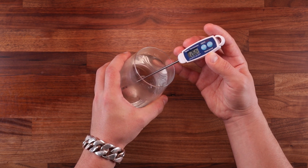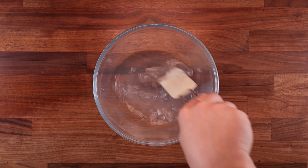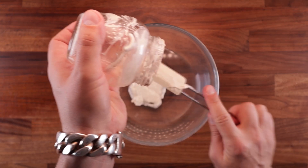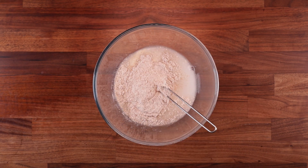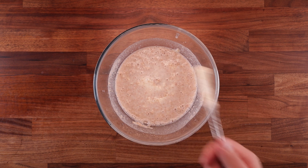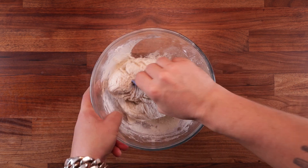Since we're not kneading this dough, we need to use warmer water for it. My kitchen is around 21 degrees, so for my water to be 26 degrees the dough temperature will be somewhere in the middle. Grab a large bowl, add the water, the salt, and give it all a good mix — make sure to dissolve all the salt. Because we're not kneading this dough, we want to mix everything properly before we add the next ingredient. Every time you add an ingredient to the water, give it a good mix. Next up, the wholemeal flour — mix again — and after that, last but not least, the white flour.